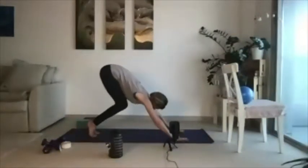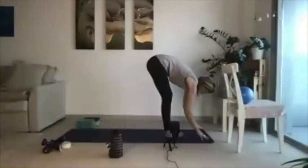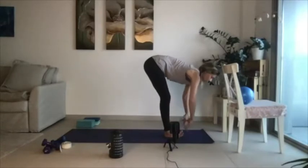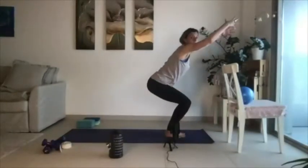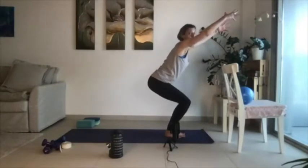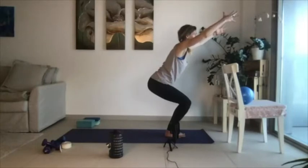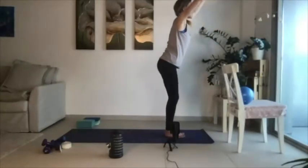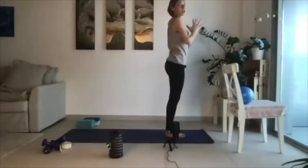Bend through both knees, take your gaze forward, and step your feet up to meet your hands. Take a breath in, halfway lift. Take a breath out, fold. Bend through the knees, sit back, lift your arms up — find yourself into your strong chair. We're going to sit back here for three, for two, and then for one. Press up, inhale your palms up overhead, and then exhale your palms into heart center, thumbs into your heartbeat. Take a breath in and then take a breath out.